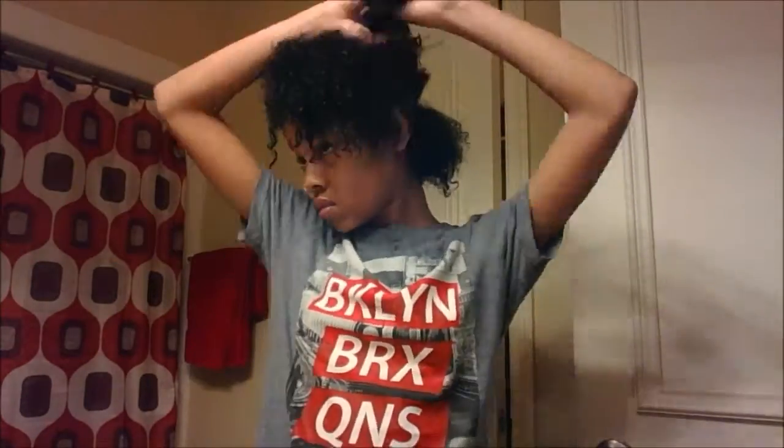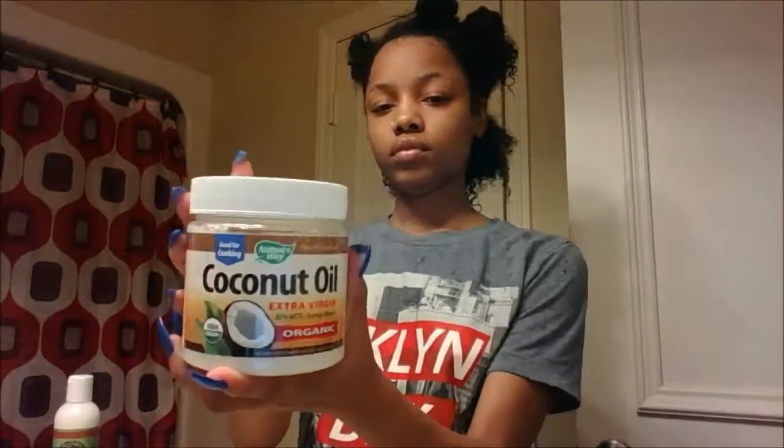I'm going to start off by using my Aussie Moist Deep Conditioner. After getting out of the shower, I just simply split my hair into different sections.